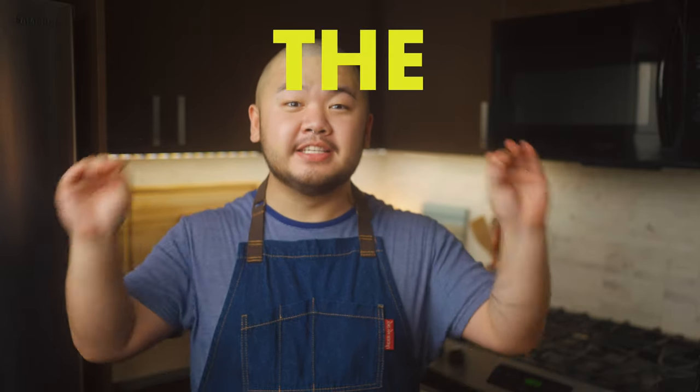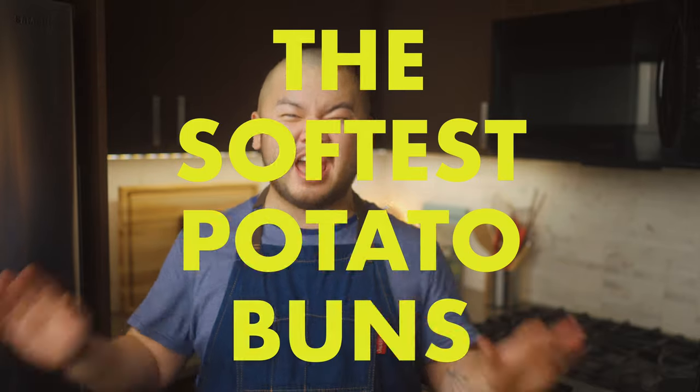Hey there, welcome to my kitchen. My name is Sheldon, but my friends call me Sheldoh, so why don't you do the same? Today we're making the softest potato buns ever. They are the perfect way to use up any leftover mashed potatoes from the holidays. Alternatively, if you don't have leftover potatoes, these buns are almost as easy to make from scratch.